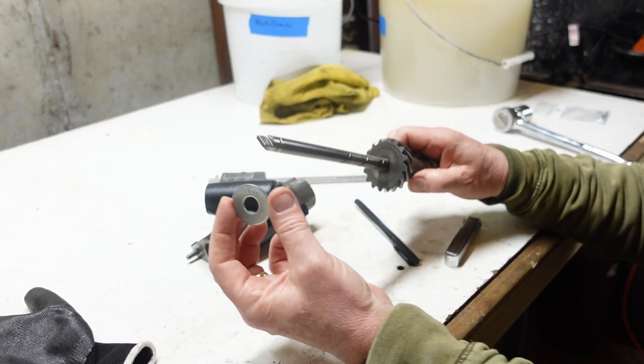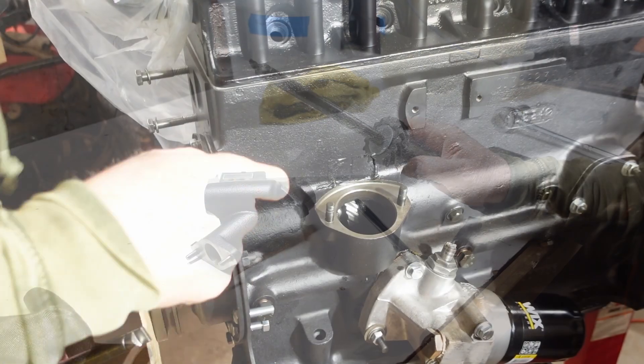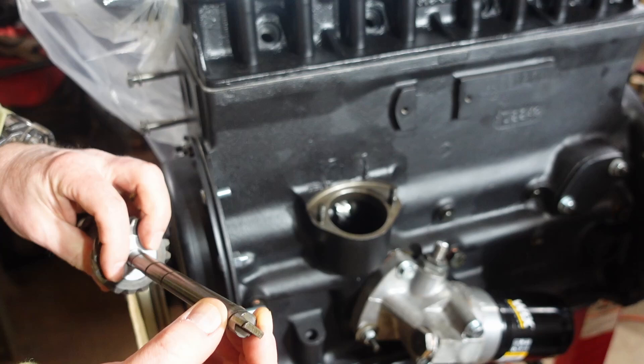So now that's known. We'll stick it on the distributor drive gear and take this over to the motor and install it. Now we've got that washer on there and we're just going to drop this down in here. One thing I'll show you before I do that — you can see how this end here is kind of squared off. It's just got a little blade on it.